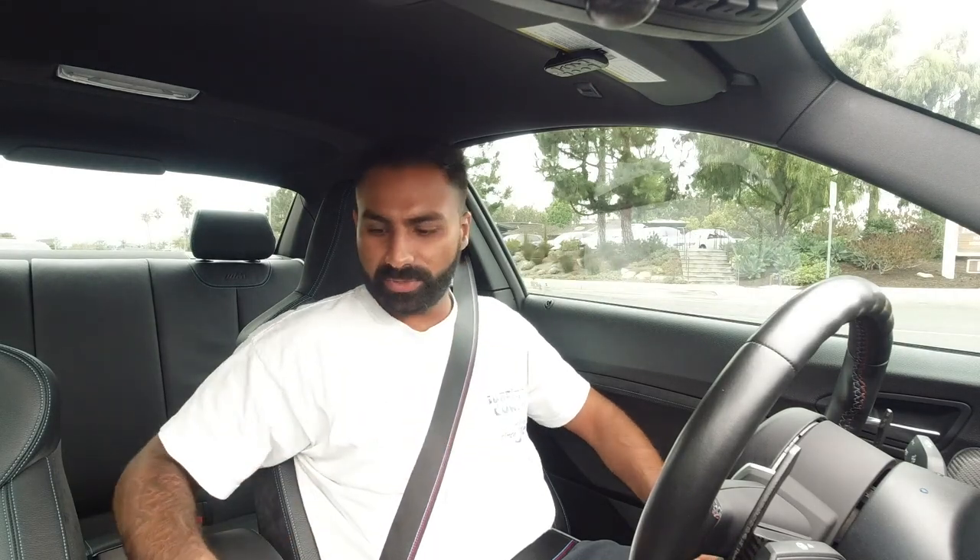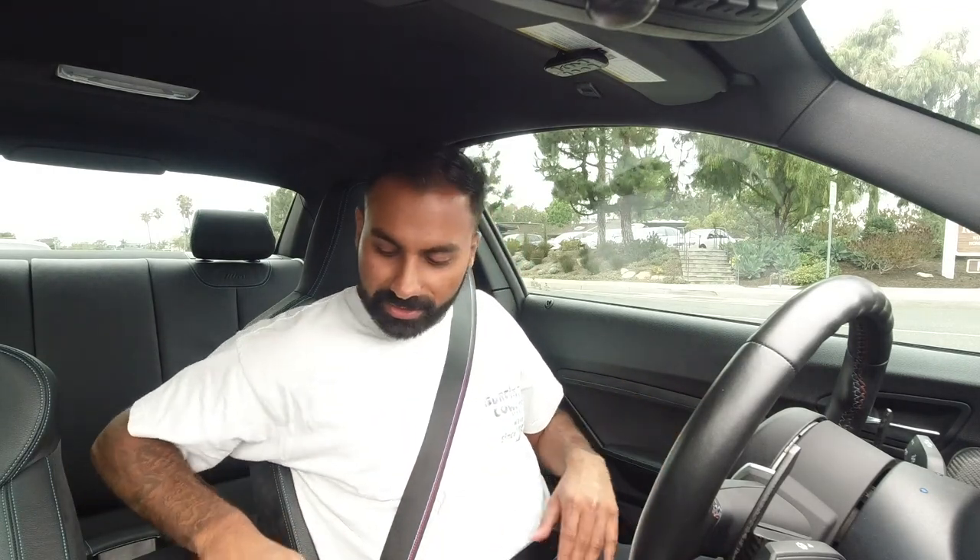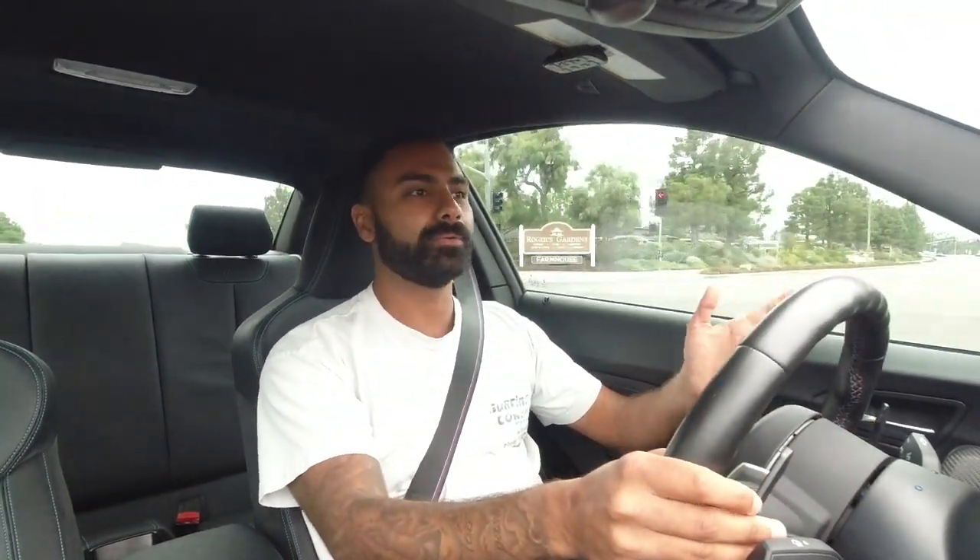Another thing I noticed is the interior is really nice. The leather is like that old BMW leather - soft, and like real feeling. It doesn't feel like cheap leather; it actually feels like real leather.